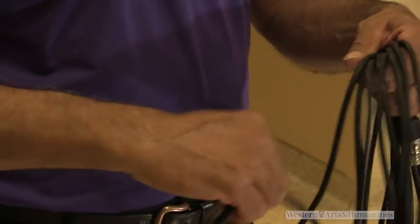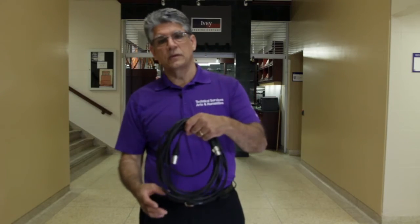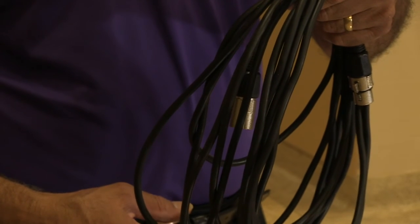You're not stressing the cord. A nicely wrapped cord, no twists in it, and it will unfold quite happily for you.